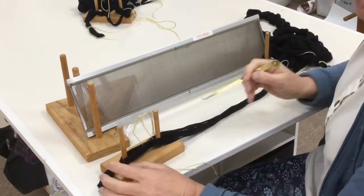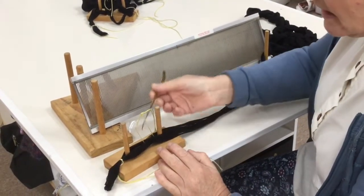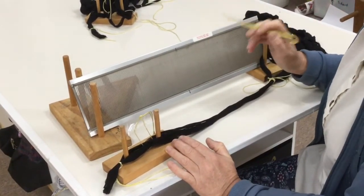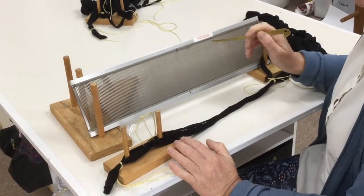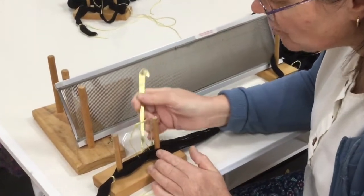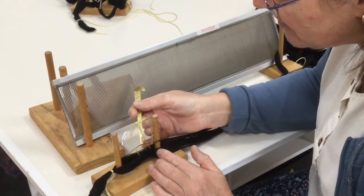All these threads are in line. For this particular project we know we are putting one thread in each dent. It's probably a bit hard to see in the black, but when you're looking straight down on it you can see which is the top thread.